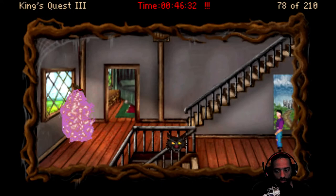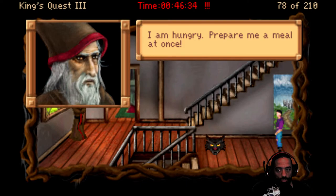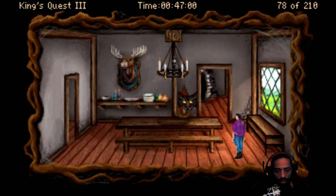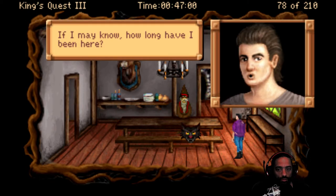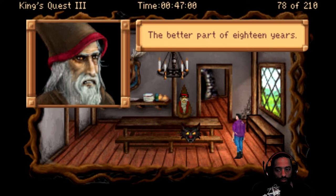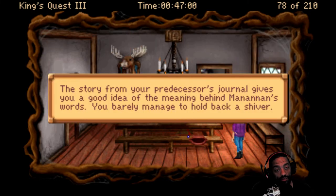Good morning, Mananen. What's up? I am hungry. Prepare me a meal at once. If I may know, how long have I been here? Since you were born - the better part of 18 years. Will I be turning 18 soon? Yes, quite soon. I have something special planned for you that day. I believe this guy's the prince. The story from your predecessor's journal gives you a good idea of the meaning behind Mananen's words. You barely manage to hold back a shiver.